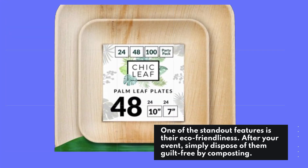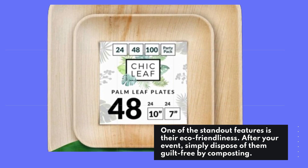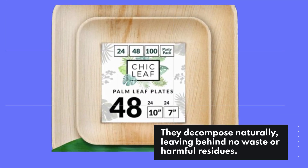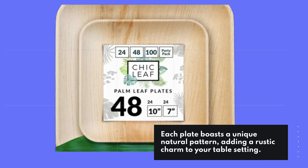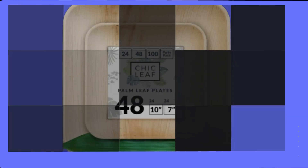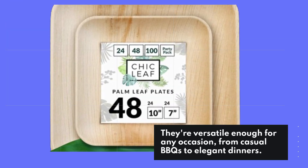One of the standout features is their eco-friendliness. After your event, simply dispose of them guilt-free by composting — they decompose naturally, leaving behind no waste or harmful residues. Each plate boasts a unique natural pattern adding a rustic charm to your table setting, and they're versatile enough for any occasion, from casual BBQs to elegant dinners.